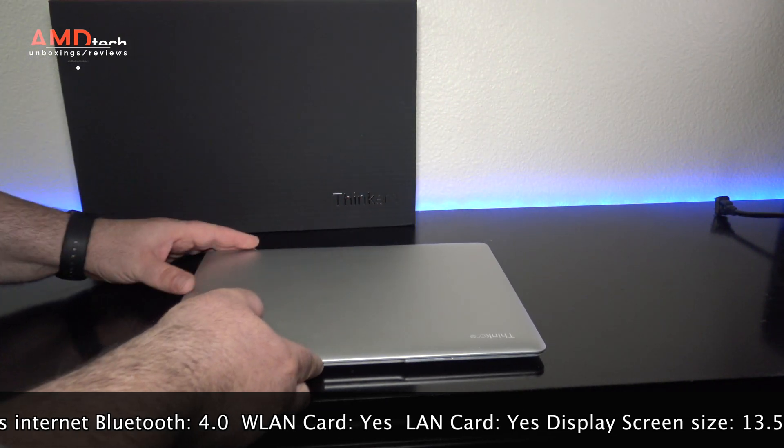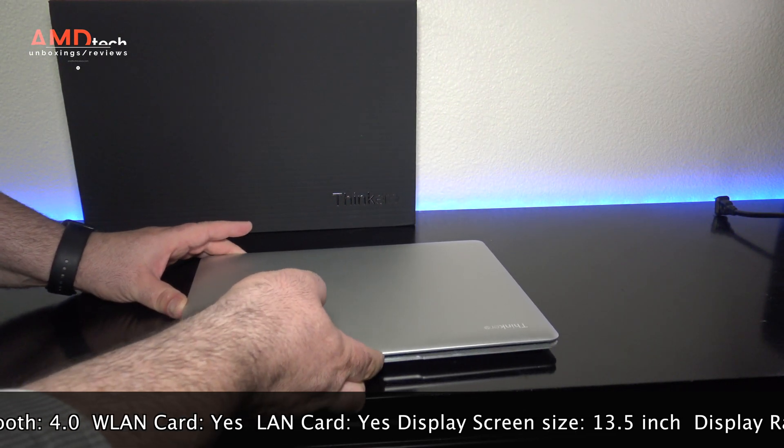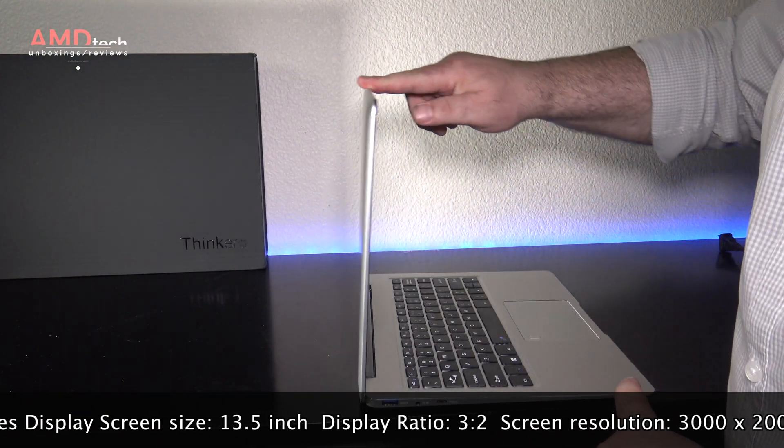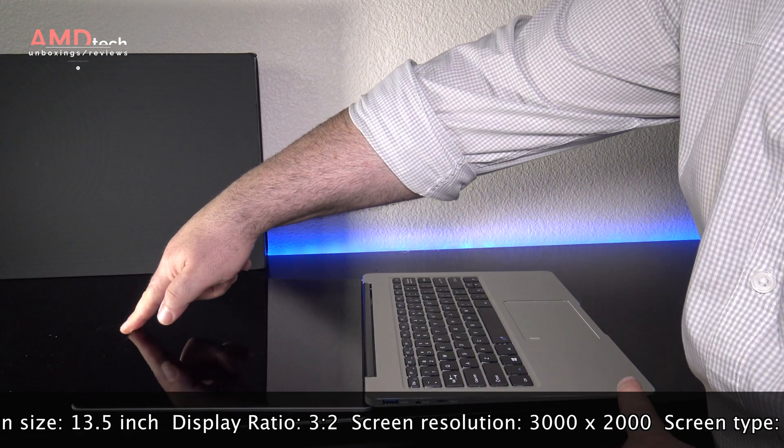Unfortunately, you cannot open the lid of the laptop with one finger — something I really like to do — but you can open the lid all the way down flat, as you see here.